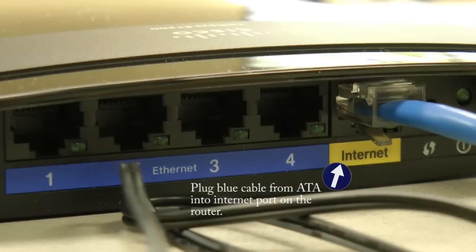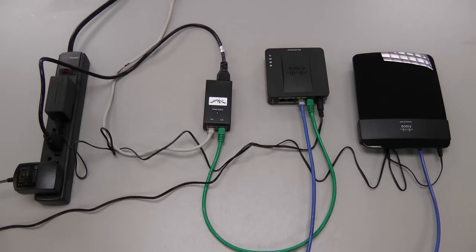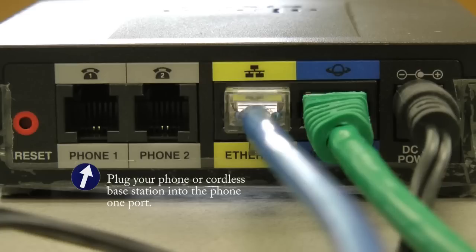Now, the original internet setup that you had before installing the ATA device should look exactly like this. Connecting a phone or wireless base station to your new Patera VOIP ATA device is really simple. Just plug your phone or base station into the Phone 1 port on the back of the ATA device.